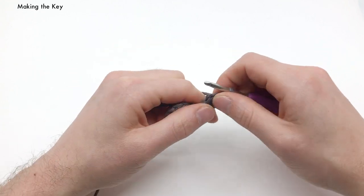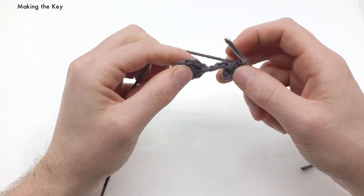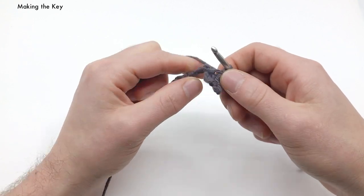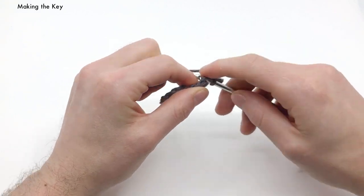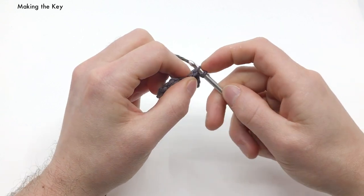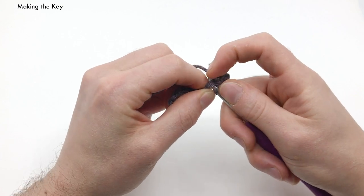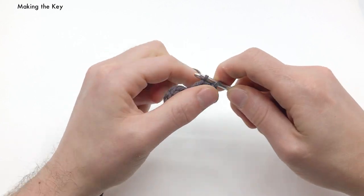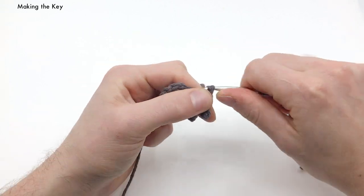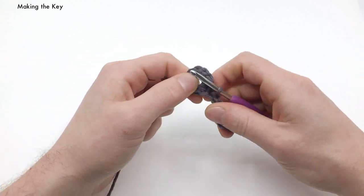Now we want to be working back into our base chains — we have four more: one, two, three, and then four is the one connecting right there. We want to do a slip stitch into each one of those, skipping that big hole. Go into the next base chain and do one. There's the next one — make sure you get under all the bits of that chain. Two, three, and four.